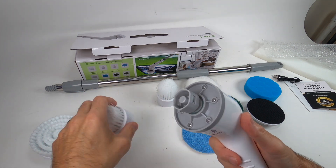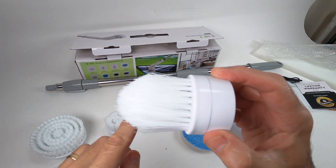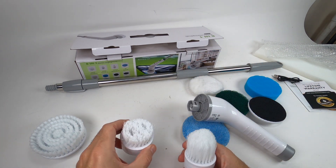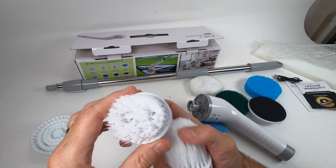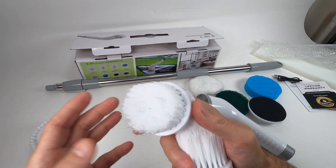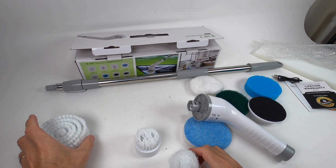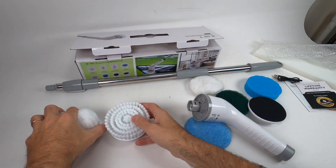You've got small brushes that also snap on and off. There's a pointed one I really like — it's great for grout and corners. Then there's a straight small brush, also good for cleaning dirty areas like the stovetop. So we have the flat, the pointed, and the big round rough one — three in total.